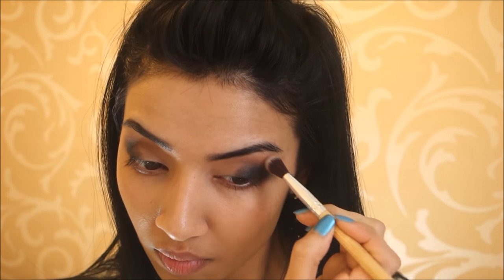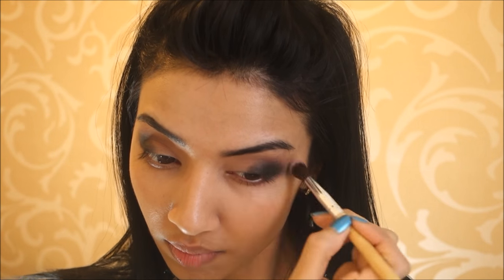Then I took a separate clean blending brush and started blending out all the harsh edges, because I do still want the look to be very soft and all blended well together.